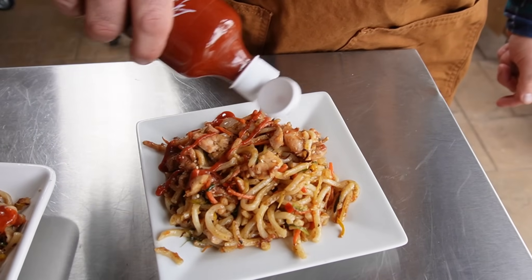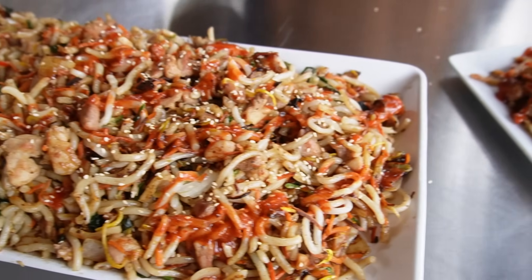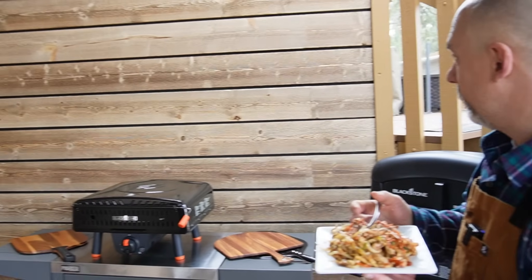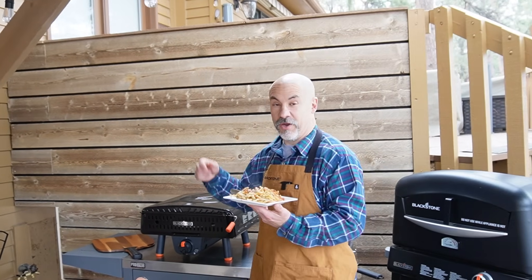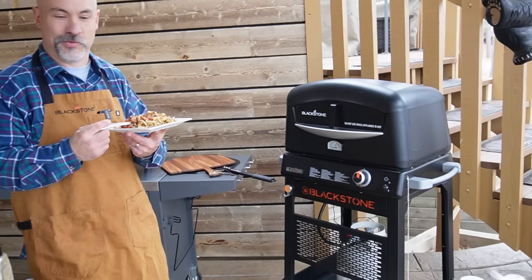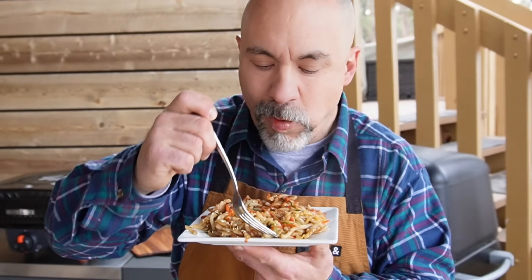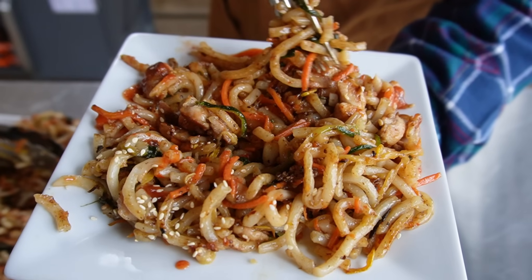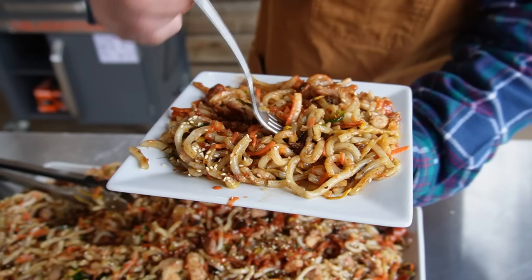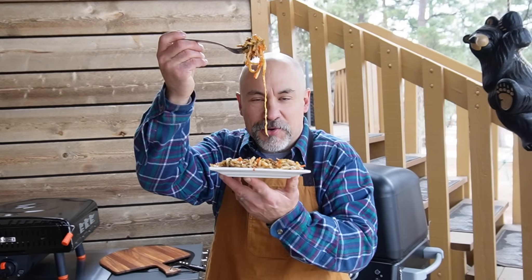Looks absolutely delicious. I'll make it look extra pretty for my own portion — a little more sriracha and sesame seed on top. Check out our new wall — first appearance in a Blackstone video on my channel, along with the Ligero and the big pizza oven on the patio. Let's get some of that chicken. The nice thing about spiraled zucchini, squash, and shredded carrots is they just mix well and meld in with the noodles — they look good and taste good.